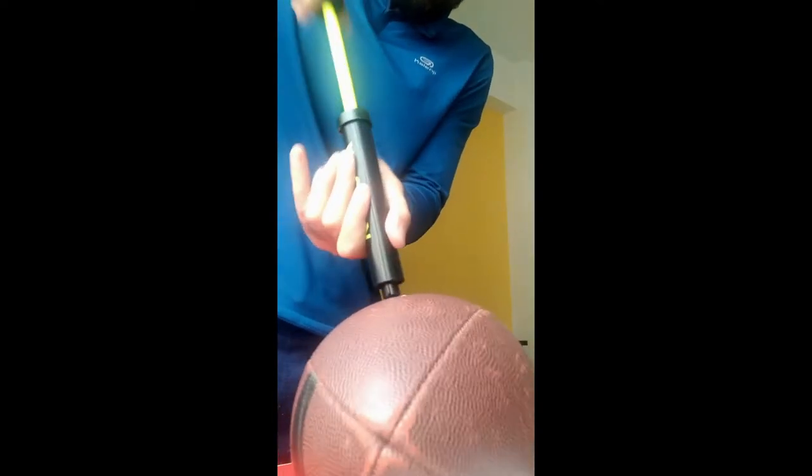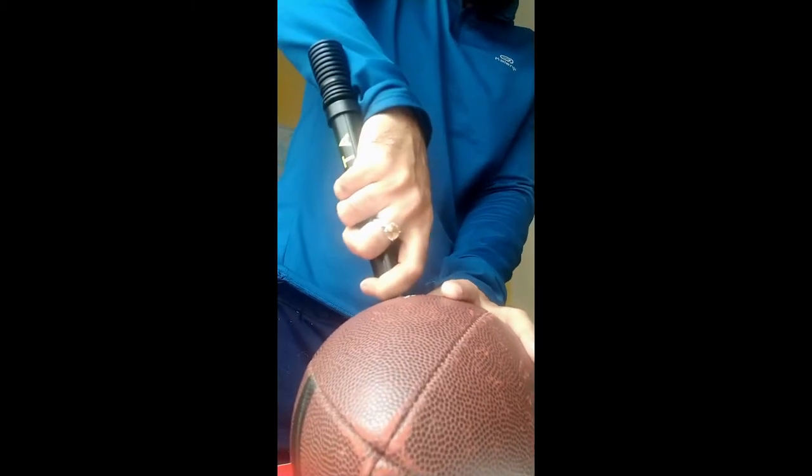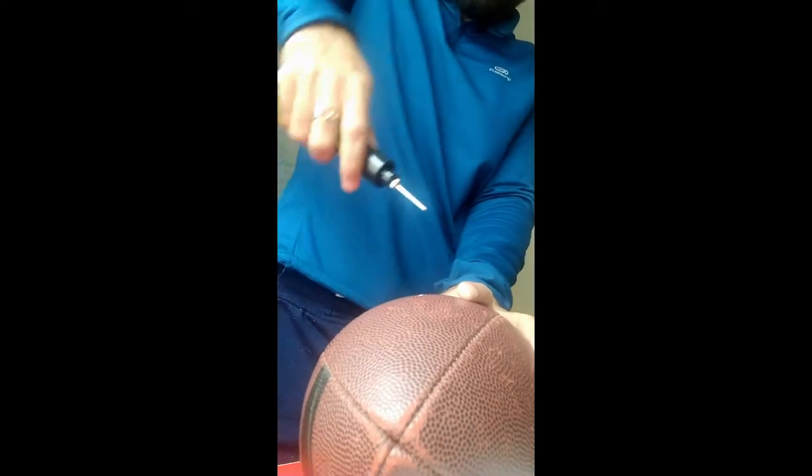In my case I think 8 to 10 pumps worked. So once you are done, you simply need to remove the pump out of it.